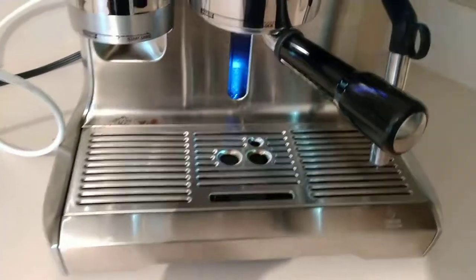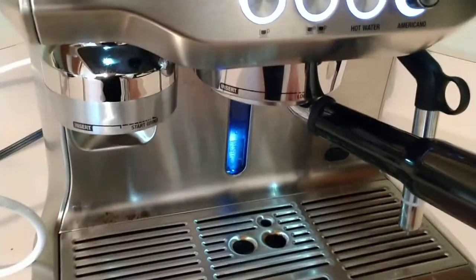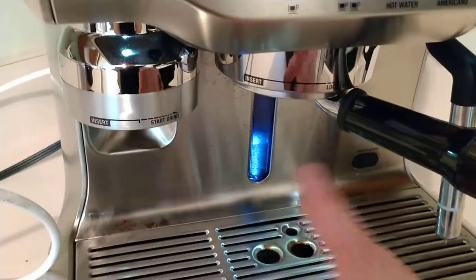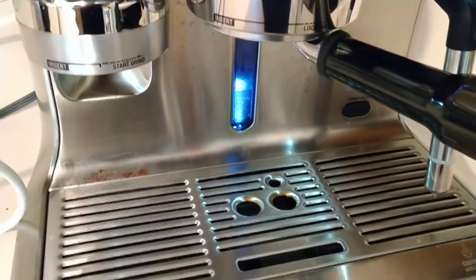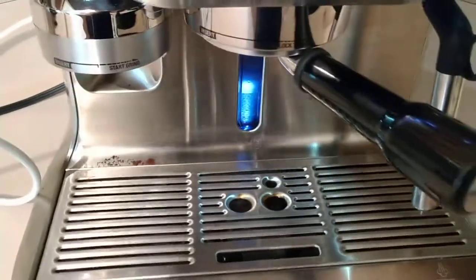After using this machine for about half a year, refilling it normally through the top, I didn't see any slime or any sort of residue build up, so I'm sure it's going to be fine. But ideally, you do want to keep an eye on that.